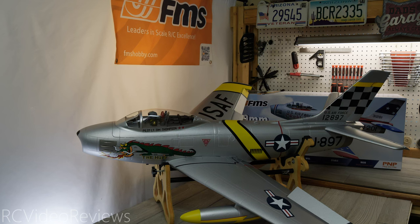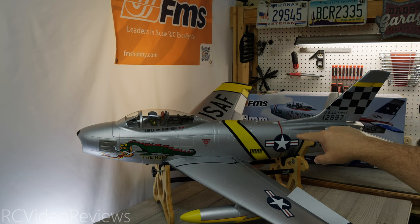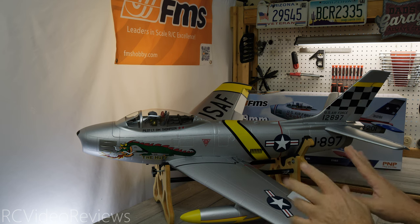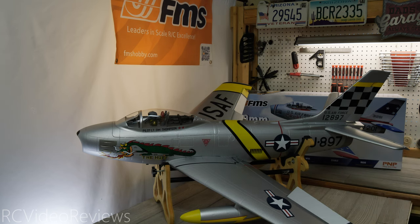That wraps up my first look at the FMS 80mm F86 Sabre. I like what I see so far — the graphics are really well done, that cockpit is amazing with detail I've never seen on a plug-and-play before, and I love that they're using hardware hinges on the control surfaces. The hidden canopy release plunger is spectacular, the nose gear cover is very flush, and the main gear legs and doors are nicely finished. Panel lines, rivets, pre-installed graphics — they've paid attention to detail. Next step is to get it to the field for the maiden flight, so keep an eye on the channel for that video.